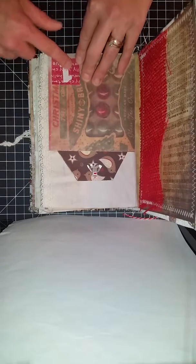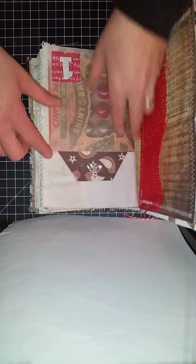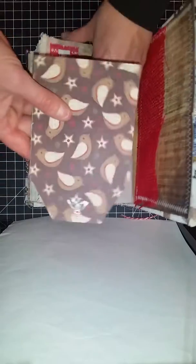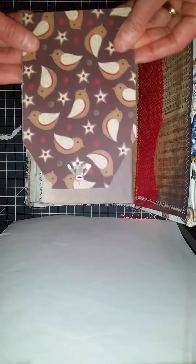I also found a whole bunch of scrap paper — that's how I got this little pocket, and even the tags came out of scrap paper. So I've been super lucky in that regard.